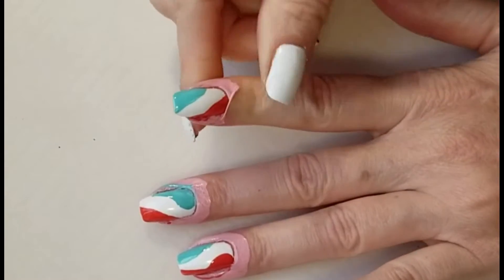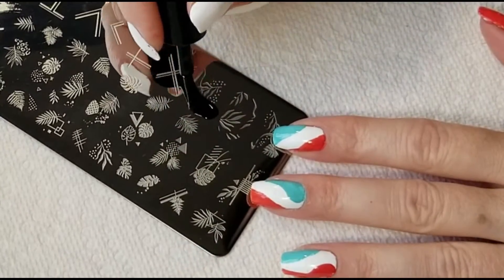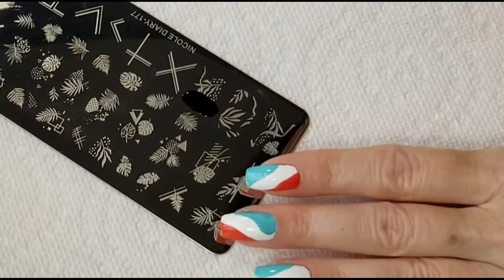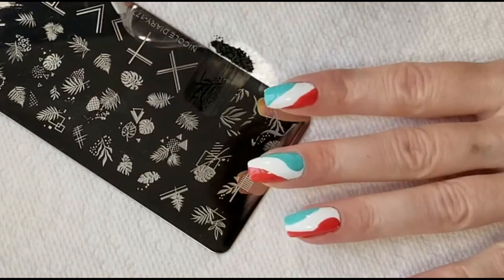Once my polish is dry, I'm going to remove the liquid latex. Using Nicole Diary Stamping Plate 177, I'm going to start stamping a different leaf design on each nail.